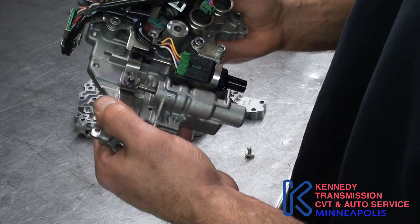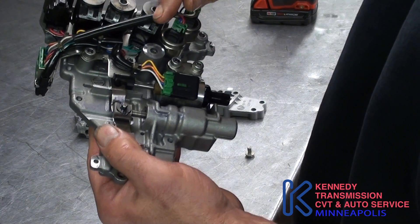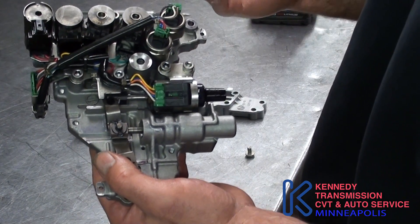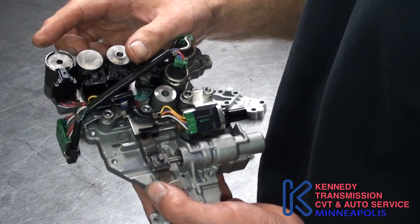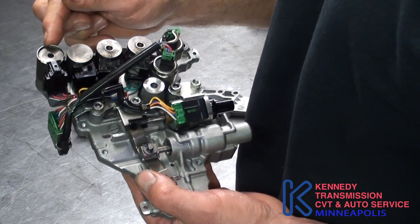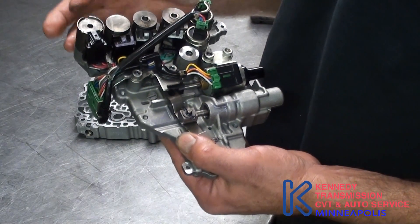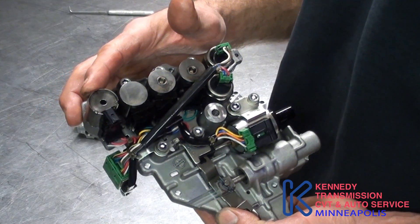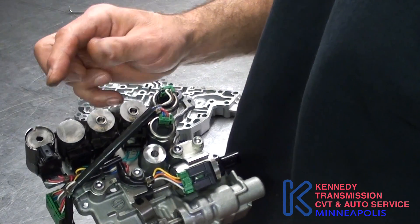You will set a code if it sees a difference. A lot of times with these, it'll set a stepper motor code and people are replacing these, but that's not the problem. These are TCC solenoids, or lockup solenoids. This one is on-off and this one is pulse width. This is your lockup solenoid — it's usually 15 to 30 ohms. It operates about half amp to one amp, and it's normally closed.